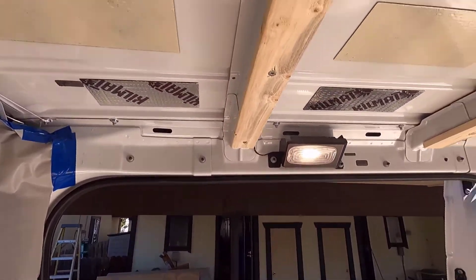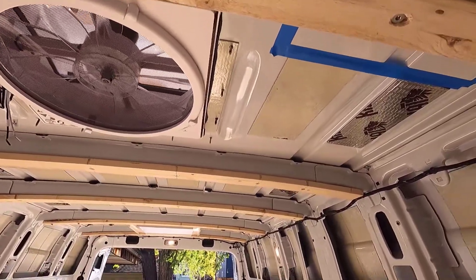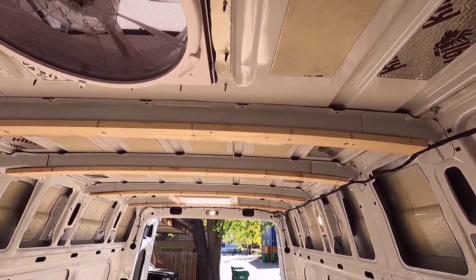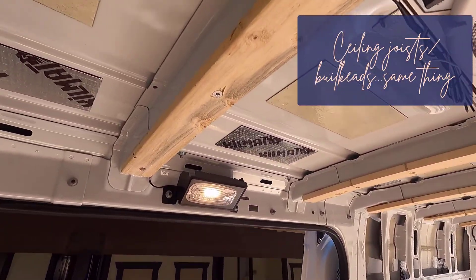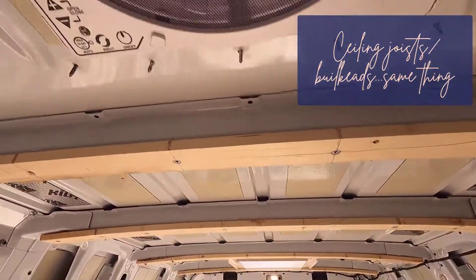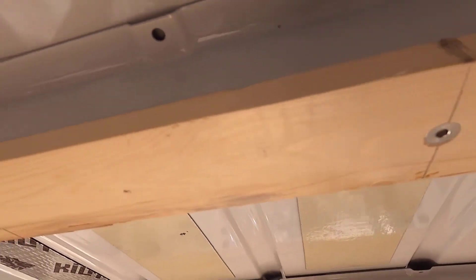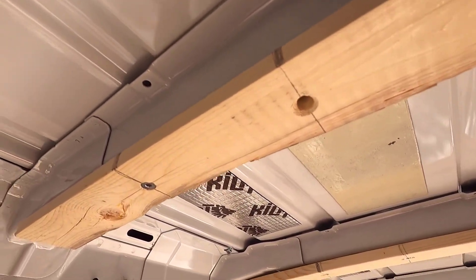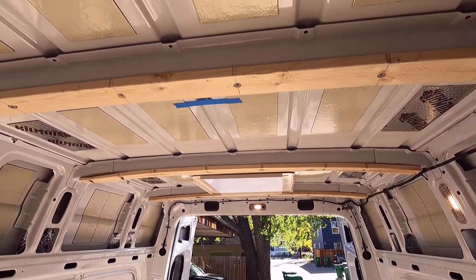Here we have the furring strips mounted to the metal ceiling joists. They're bolted and countersunk so that when I put the sub-ceiling material on, it's not going to hit the bolt heads — and there we have it.